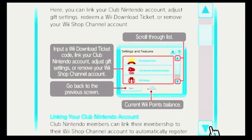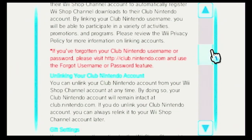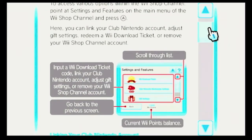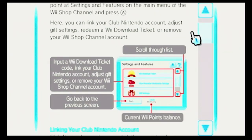So you scroll through the list with the scroll bar right here. You can jump down too. Options include: input a Wii Download Ticket code, link your Club Nintendo account, adjust gift settings, or remove your Wii Shop channel account. Down here is to go back to the previous screen, and that's your current Wii Points balance.